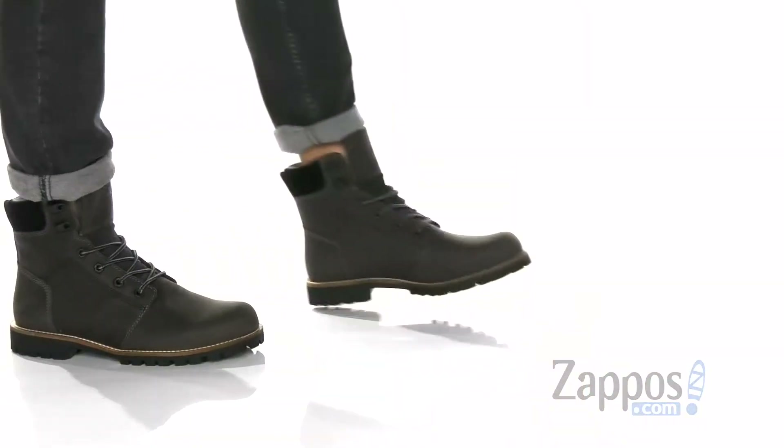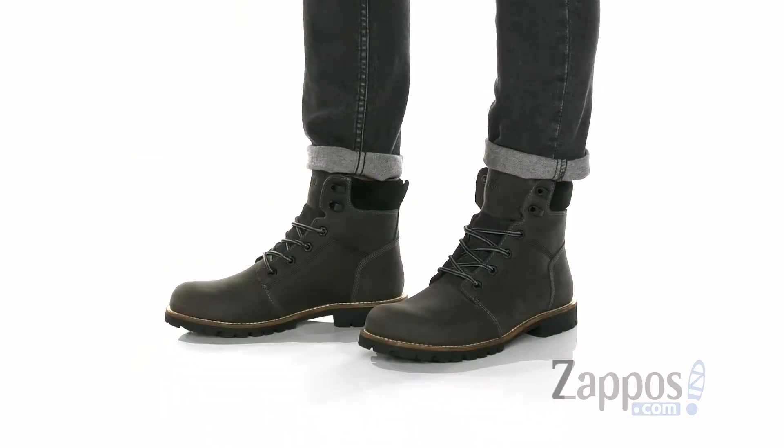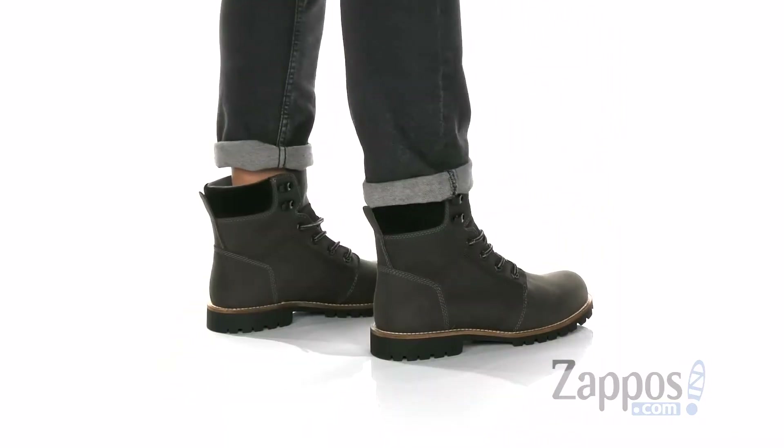Hey, it's Andrew from Zappos, and this is Thompson from Kodiak. This clean and stylish boot from Kodiak features a durable leather upper. Waterproof construction is going to keep moisture out, keep your feet dry and comfortable,